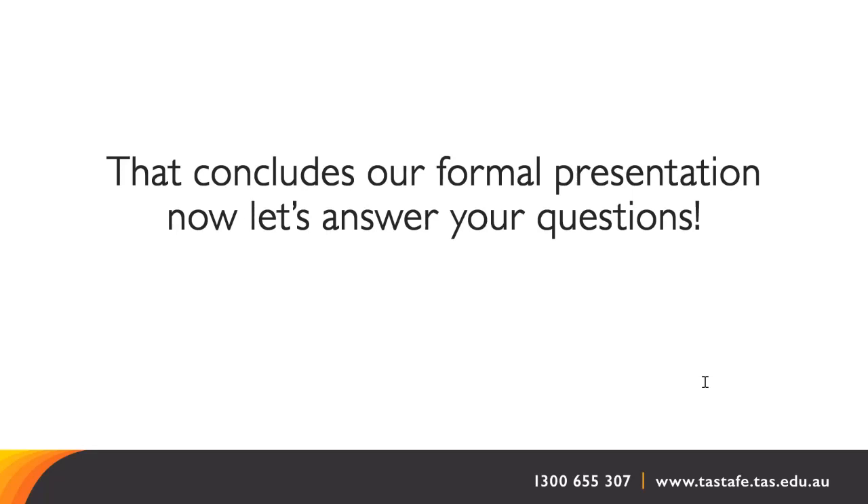Another question: I did a Cert 3 in Visual Arts last year and passed. Can I go straight on to Cert 4? There is no reason why you can't be accepted into Cert 4, but you still need to do the enrolment process — do it sooner rather than later. It's not an automatic transfer; you still need to complete the actual enrolment process for next year.